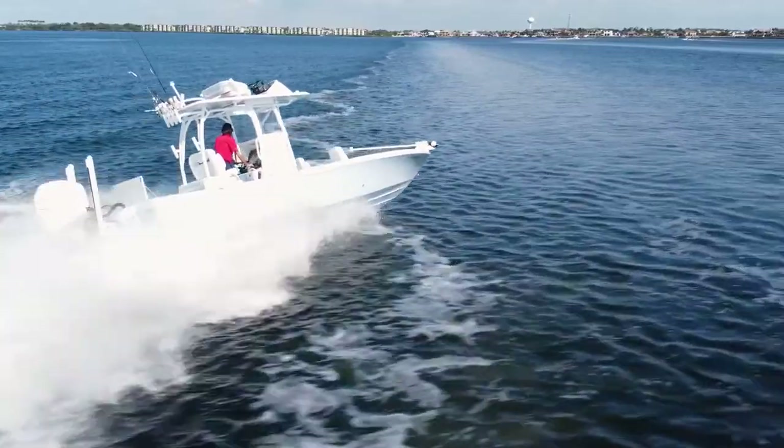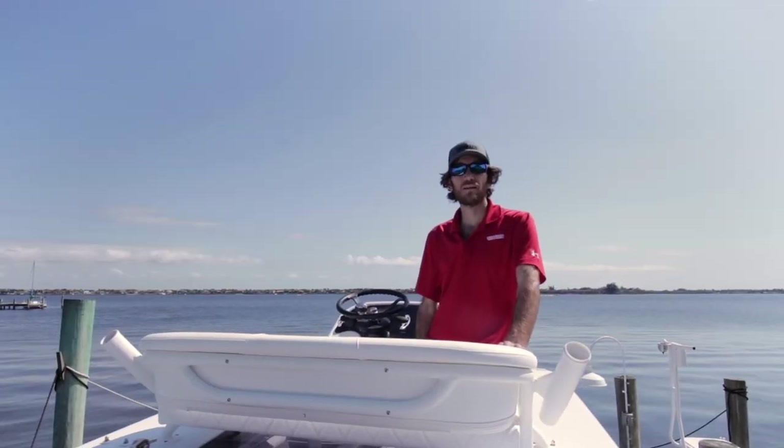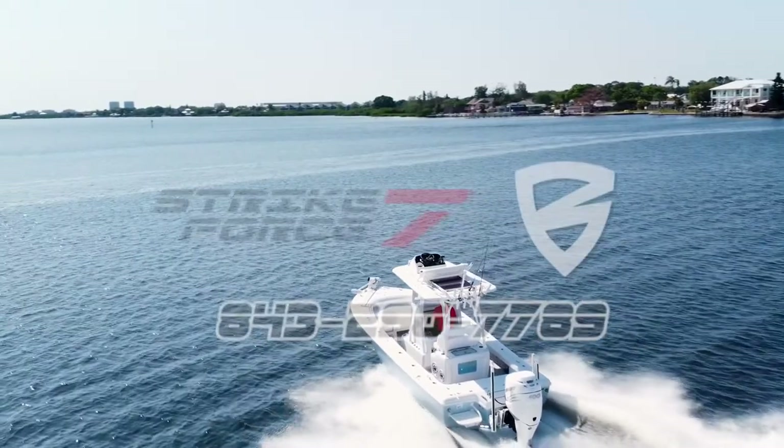Really an exceptional boat — it has a lot more options that we didn't get to, but you'll find them in the listing. Give us a call if you'd like to take a viewing of this beautiful vessel. Thanks so much.